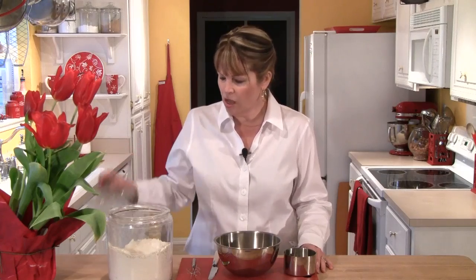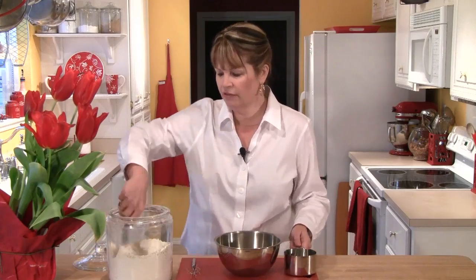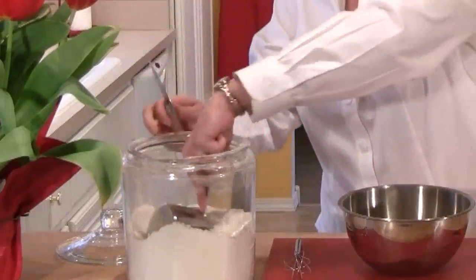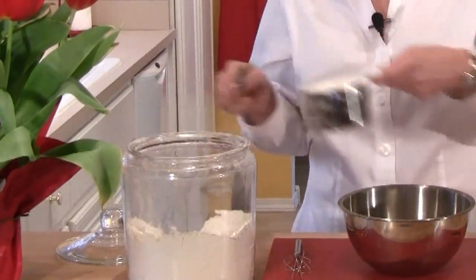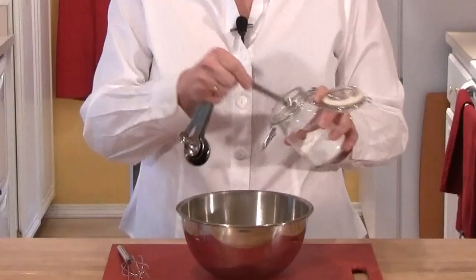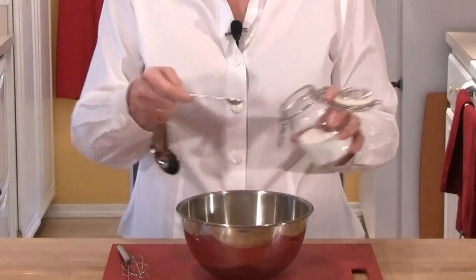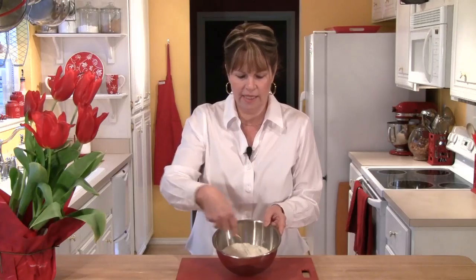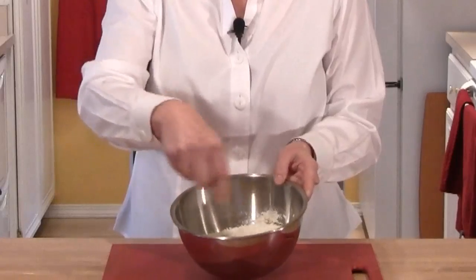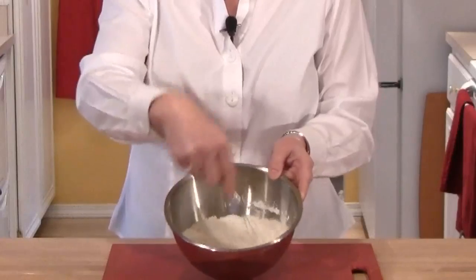I want to start by making my crust. This is a crust that I'm actually going to pat out in the pan, so no need to get your rolling pin out. I'll start by measuring out my flour — I need one and a half cups. I'm going to place that in a bowl, then add two teaspoons of sugar and a quarter of a teaspoon of salt, and whisk that together so the sugar and salt get mixed through the flour.